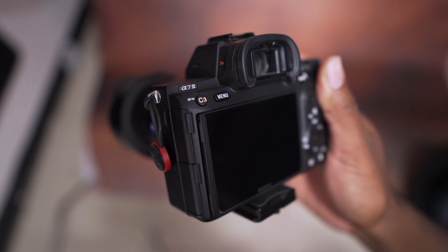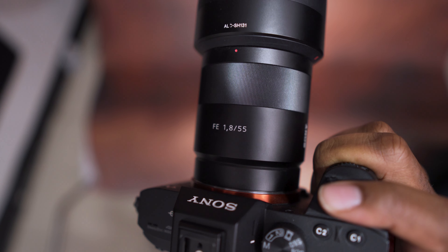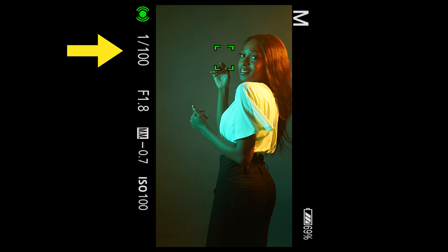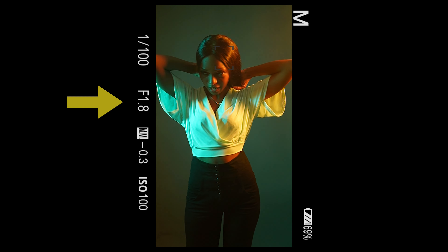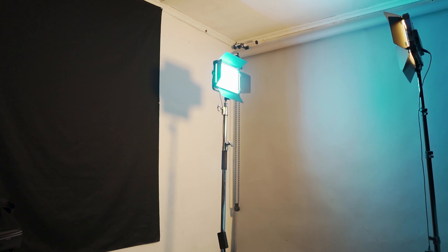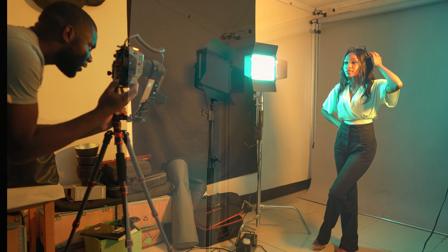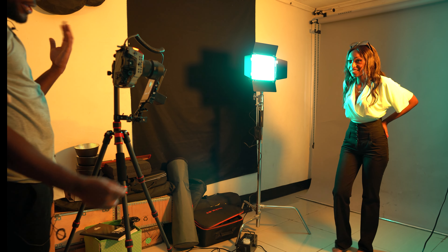Now let's talk about the camera. I'm shooting with the Sony a7 III with a Zeiss 55mm lens. My shutter speed is at 100, ISO is at 100, and my aperture is at f1.4. For my backdrop, I'm using seamless paper by Savage Backdrops in gray. I'll put the names and links to all the equipment in the description below.